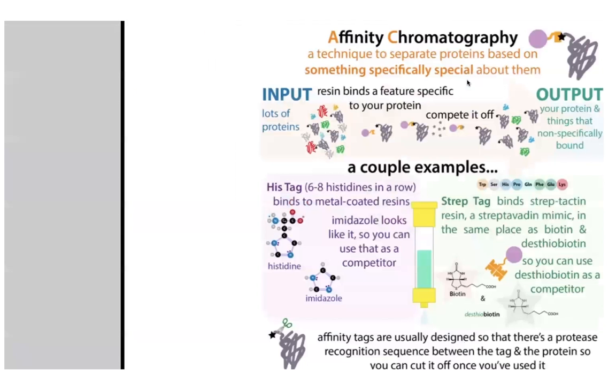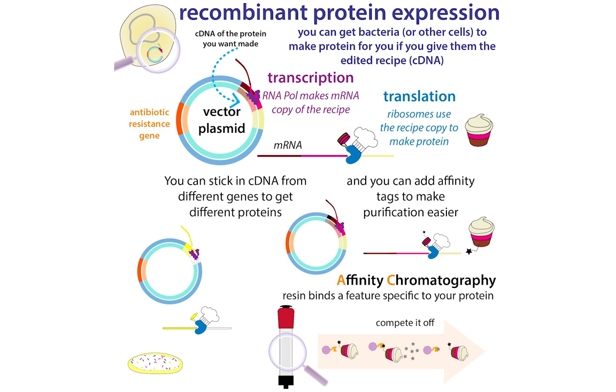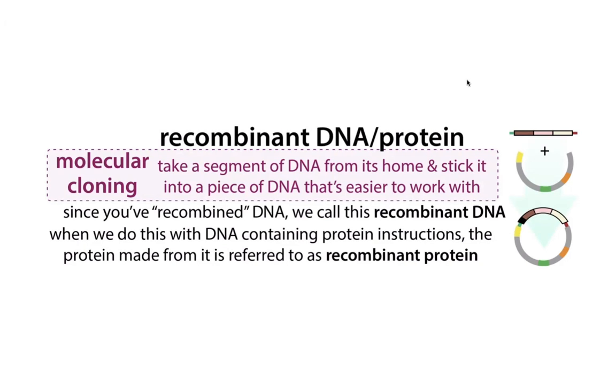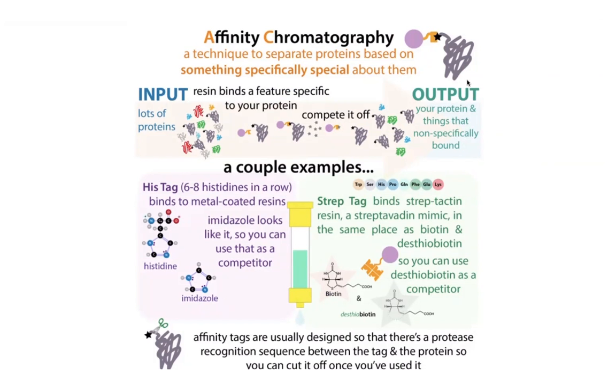The reason why we want to start with affinity chromatography is that it's going to be the most specific. With affinity chromatography, your protein has some specific feature that's unique to it. Most classically, this is going to be one of those protein tags — those affinity tags that we stick onto our protein. When we're doing that recombinant expression and cloning, we just stick a few extra amino acids onto the end. Then we can use resin that has a group attached to it that can actually bind specifically to that specific sequence.